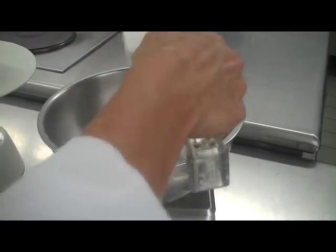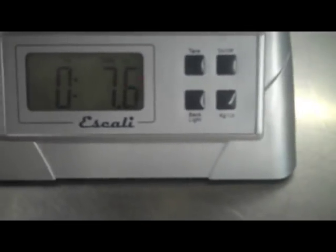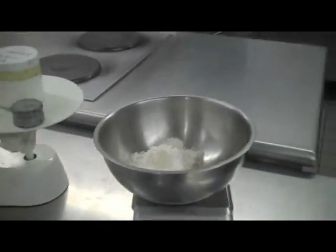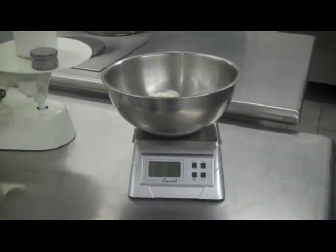It's battery operated. I'm a little over eight — I'm at 8.1 — so I'm going to remove a little. There: eight ounces of flour. Perfect. That's how that works — pretty good concept.